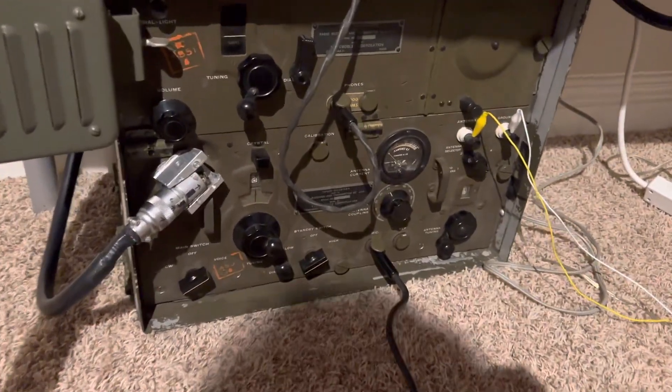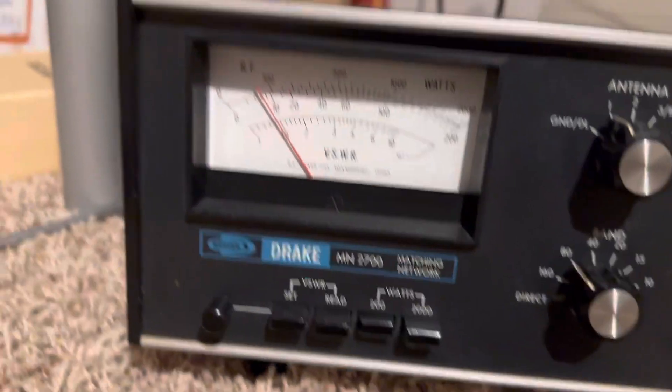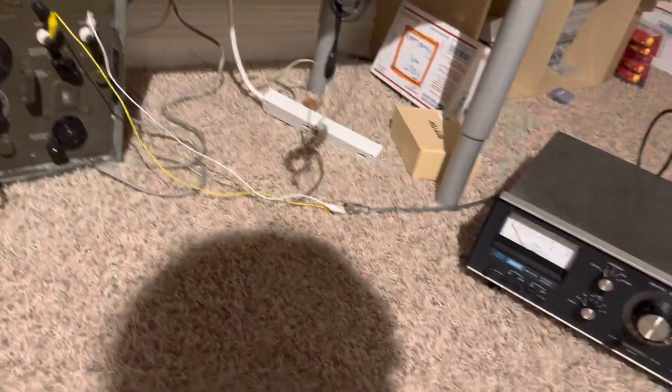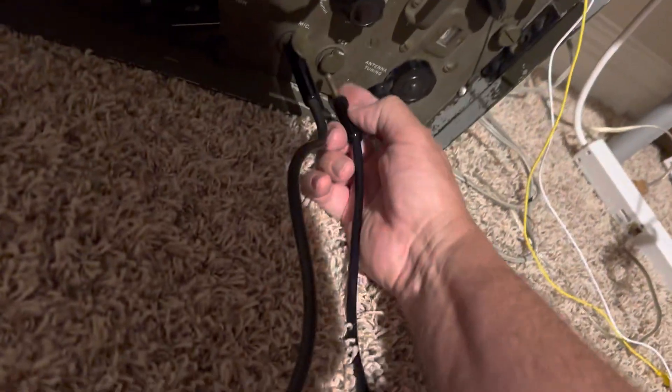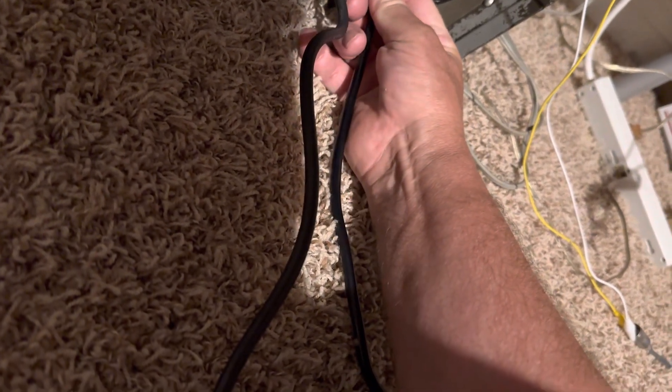All right, that about concludes my transmit test. It'll put out about 18 watts on CW mode — let's try that out. It's not so generous on AM, but it's running at spec. That's what the military manual said it would do — about 12 watts AM.